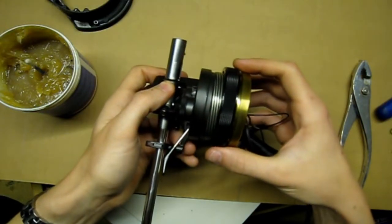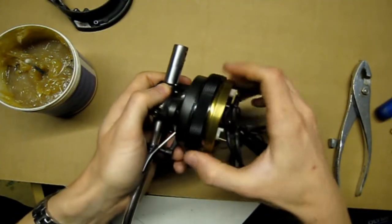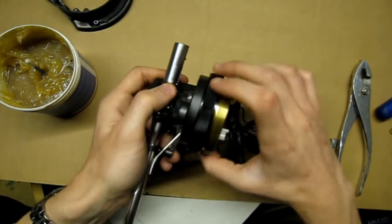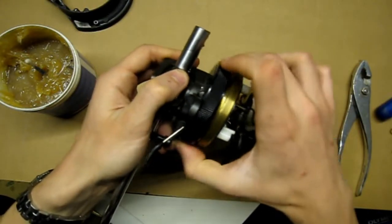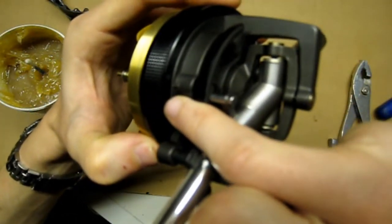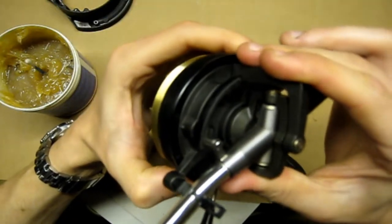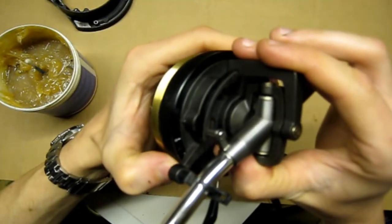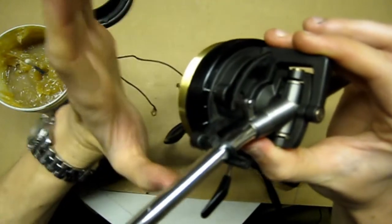Once you've got fresh grease on there you can go ahead and put the adjusting ring back on. Now you've got to calibrate this, and the way you do this is really easy. Just put it all the way on and screw it all the way on until it stops. Then the little arrow on the side that points to the number it's selected — turn it backwards onto itself, loosening it until it hits zero. Then when it hits zero, leave it at that.